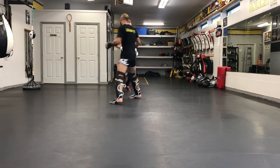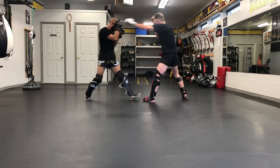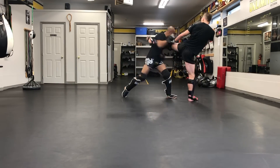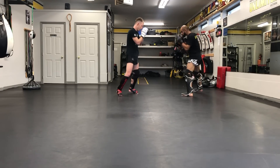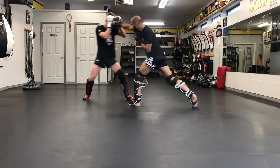Today I thought it would be fun to review my sparring footage with karate combat gloves for the first time with you. I have not seen this footage before, I have not watched myself work with these gloves before, and I thought it would be a unique experience for me to look, make critiques about myself and have you guys be able to follow along.